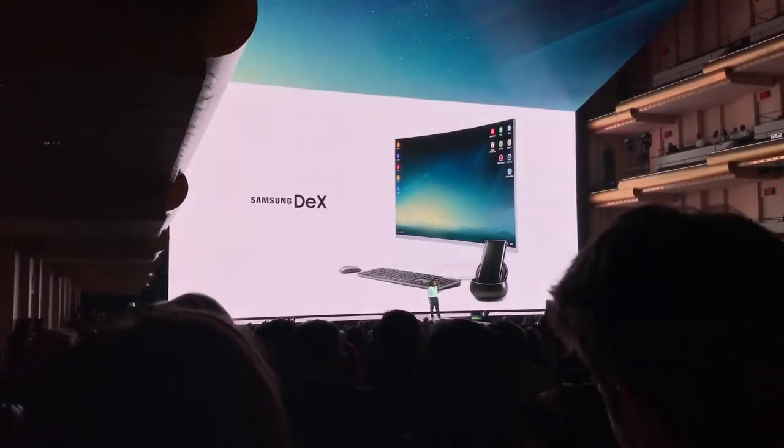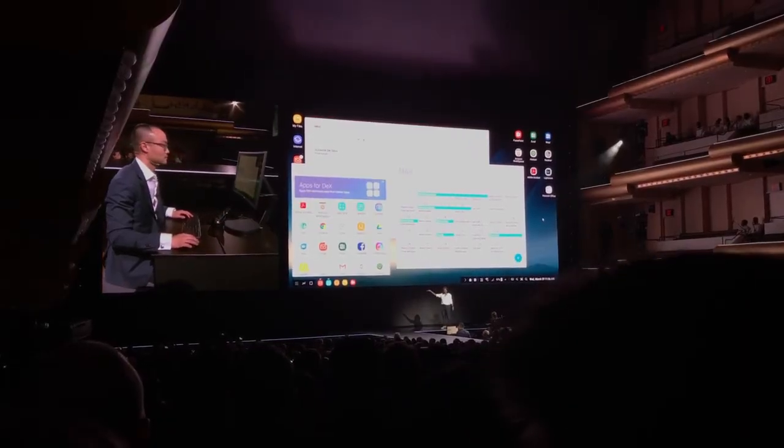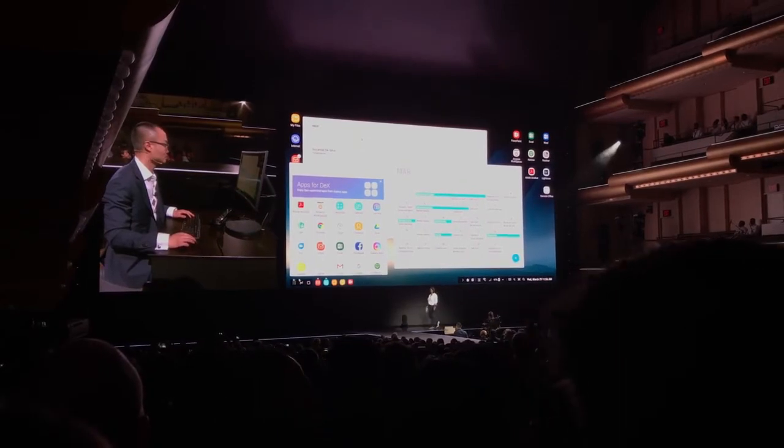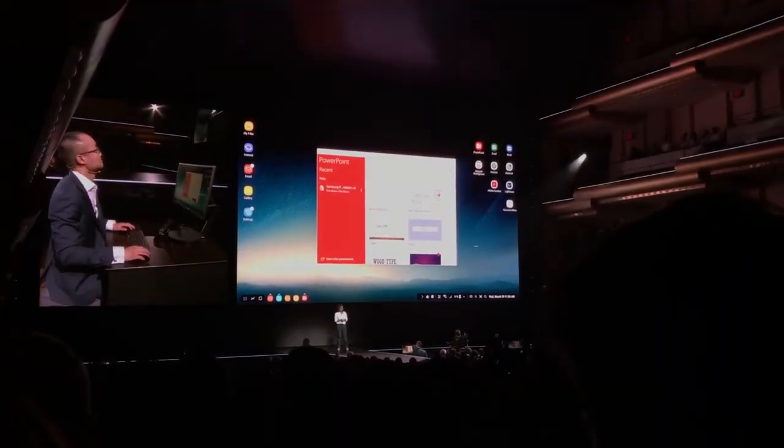Something a little more interesting is Dex. Similar to the Windows Phone Continuum feature, if you drop the Galaxy S8 on a dock and connect a mouse, keyboard, and monitor, it turns into a computer — sort of. It essentially runs Android apps in a windowed desktop environment. You can think of it as a weird hybrid. It's going to be nice to edit a PowerPoint on a display with a mouse and keyboard, but it's curious how many apps will actually take advantage of a bigger screen or even be useful there.